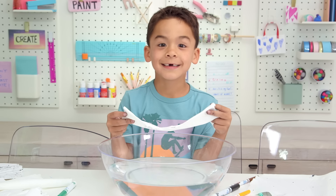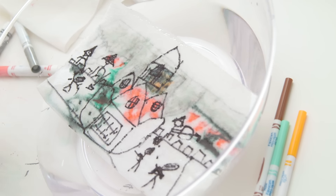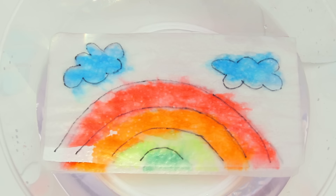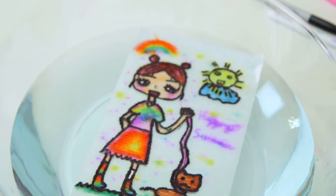And it's time for the reveal — you just drop it into the water. Look at the color, and it is so satisfying!